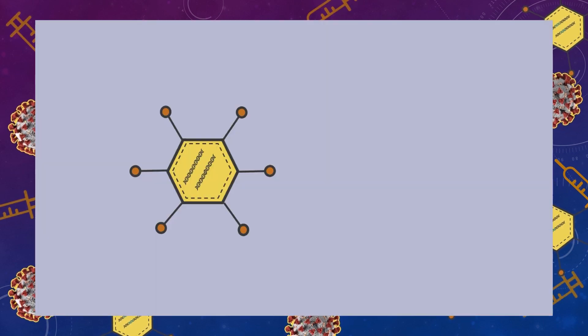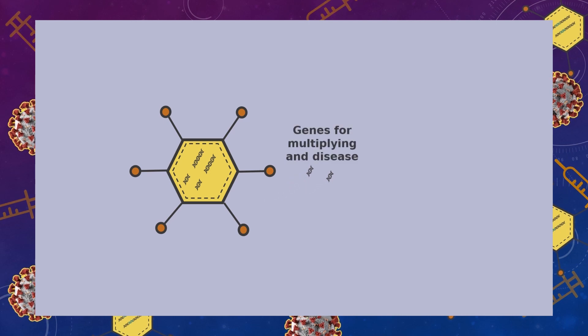Let's dive in and look at how viral vector vaccines work. There are 200 different strains responsible for the common cold, and adenoviruses are one of them. These viruses are made into vaccine carriers by removing the gene responsible for them multiplying so they can no longer reproduce, and by removing genes that make them harmful. This leaves us with a harmless virus that cannot replicate.